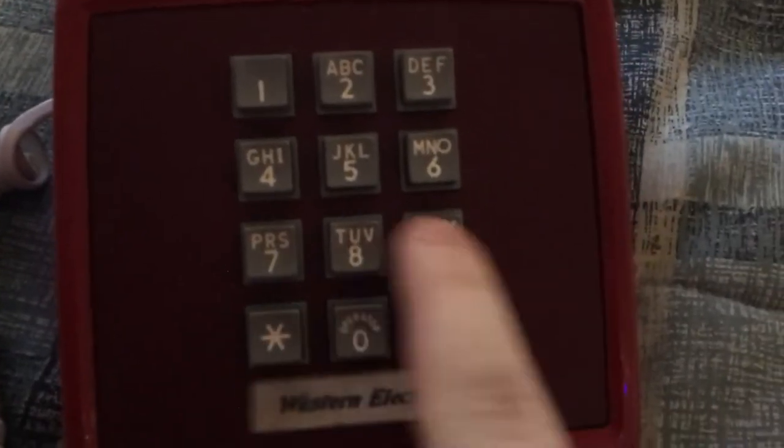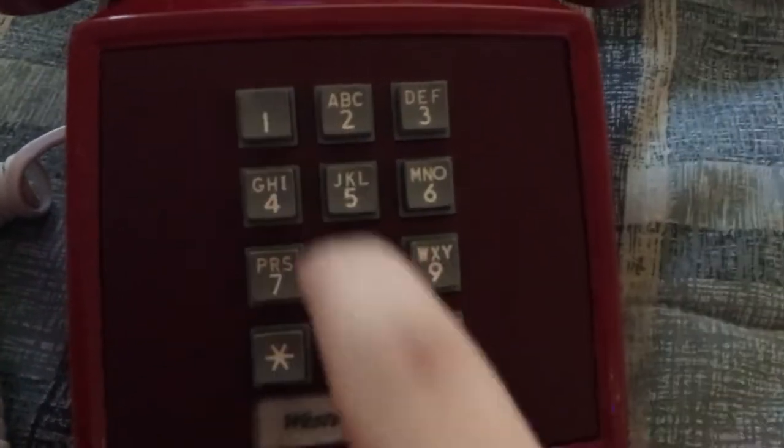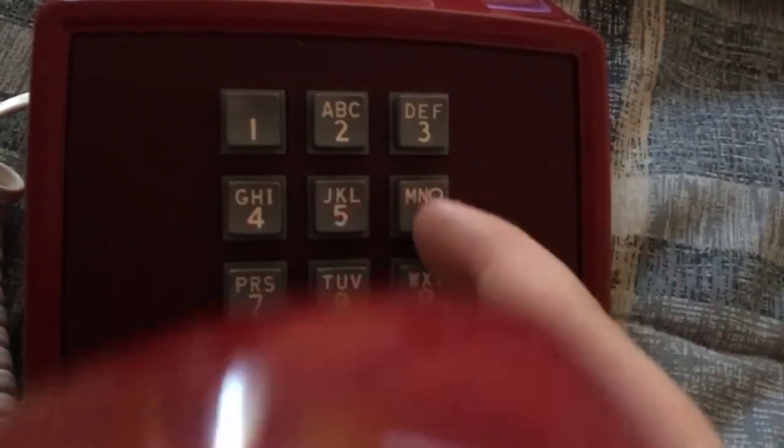Here's the keypad. It's a Western Electric keypad as always. It has a really nice sound to it — it's L-Fumeric.